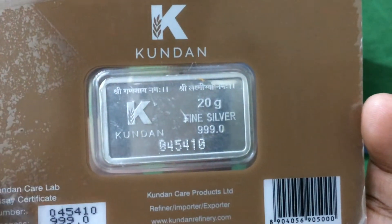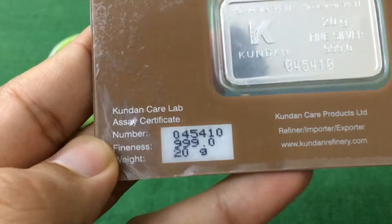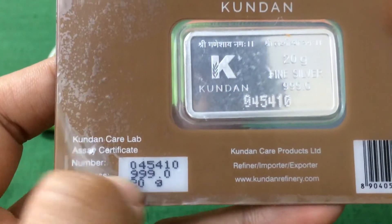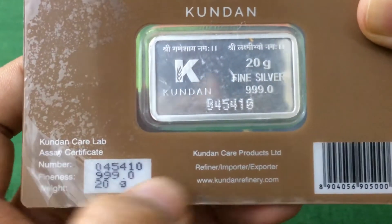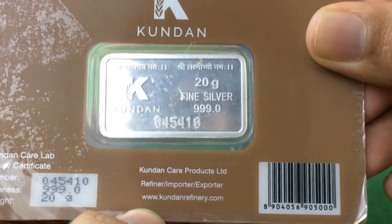This bar is serialized, so you can see a serial number here. There is also a Kundan Care Lab SA certificate number, and the serial number appears there as well. The fineness is triple 9.0 and the weight is 20 grams. It reads: Kundan Care Products Limited, refiner, importer, exporter. Their website is kundanrefinery.com.